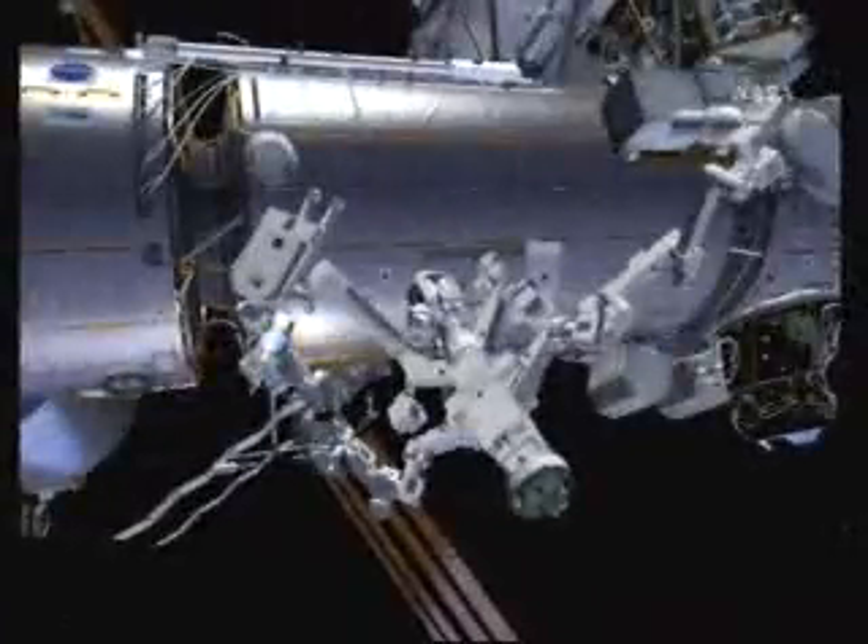EVA 5 is a deferrable EVA. A lot of the content we plan to do on this EVA is for future missions, and we hope to get it out of the way for those. On this EVA, Tom Marshburn is EV1, and he heads out to the Special Positioning Dextrous Manipulator, or DEXTER, where he is going to fix some misplaced multi-layer insulation.